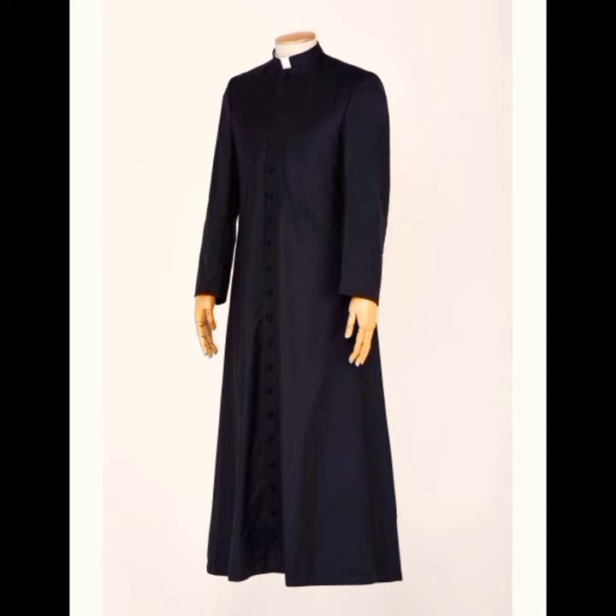It is adorned with 33 buttons on the front, representing the age of our Lord. There are five buttons on strips, representing the five wounds of our Lord. It also has two loops on sides, which symbolize the humanity and divinity of our Lord.